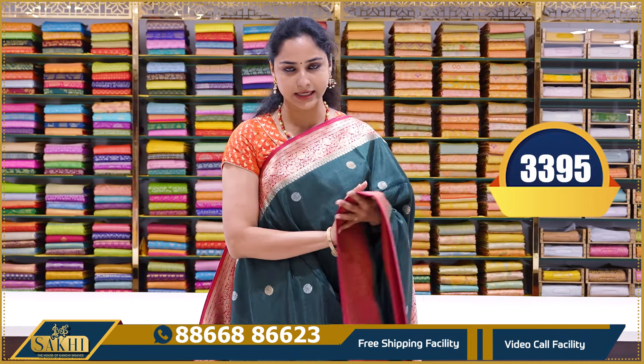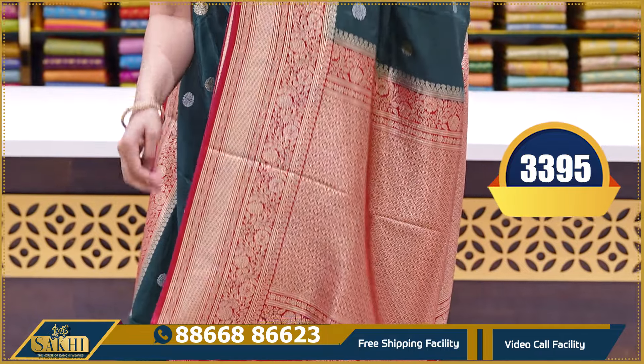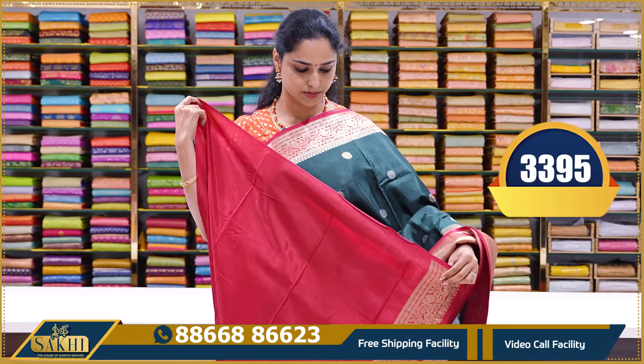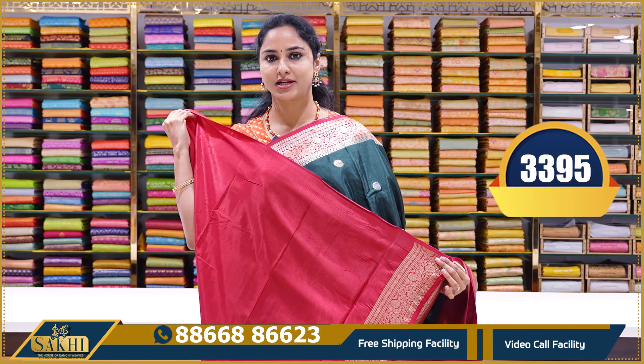This is the last saree — a bottle green and red color, a traditional classic combination saree. It has a brocade pallu with contrast red color brocade pallu. Plain red color blouse with borders. Price: ₹3395.